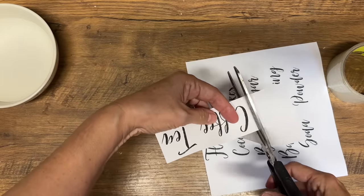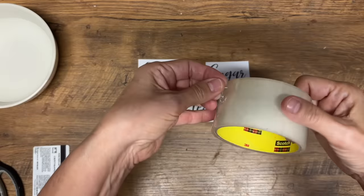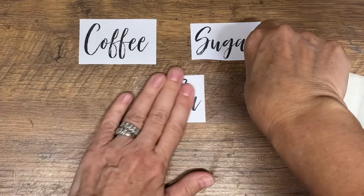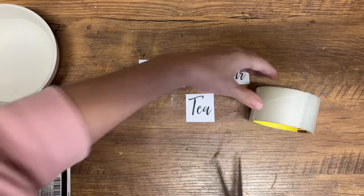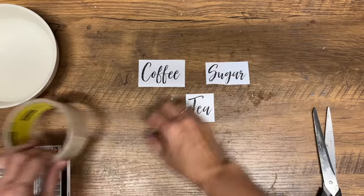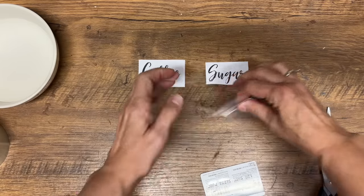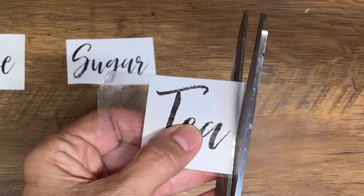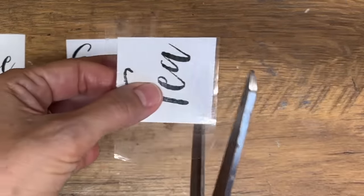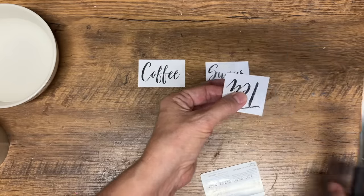Cut out the graphic printed on a laser printer — this unfortunately will not work with an inkjet printer, you have to have a laser printer. Now lay that packing tape right down on the graphic. Use a little credit card or scraper to press the tape firmly into the graphic, then cut neatly around it to create the label size.